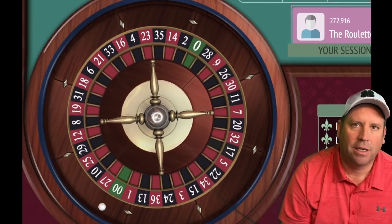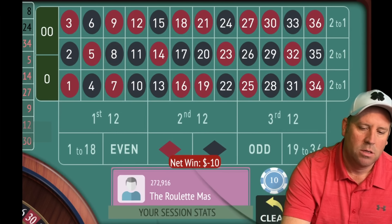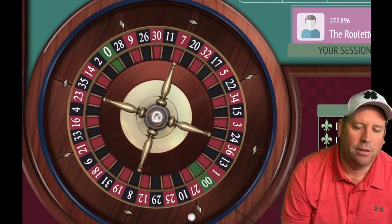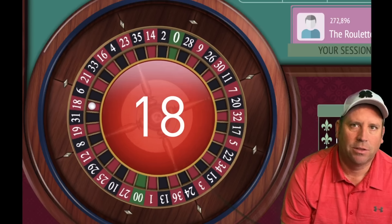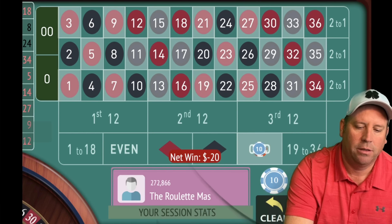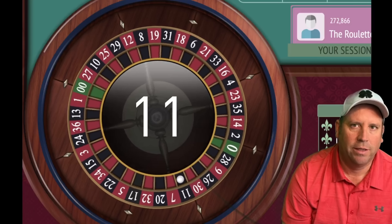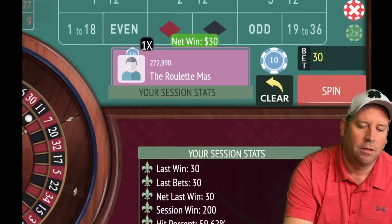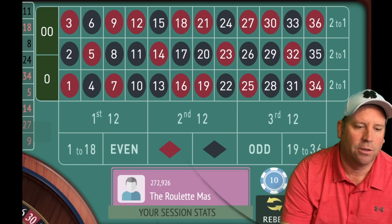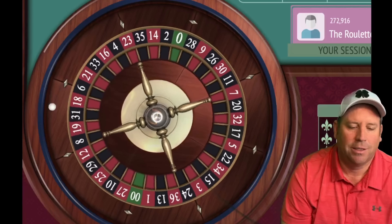Anytime you get in session profit, start over — and we did. We'd be on $10, $20, $30, $40 on odd if we lost them all, and then we would switch up the bet. There's another loss, and now we're on $30. We lost at $10, we lost at $20. We got a win — we're actually at a new session profit level, so let's start over. Let's go 19–36 for $10 — I really love this system, I'm going to be using this at the casino tonight.